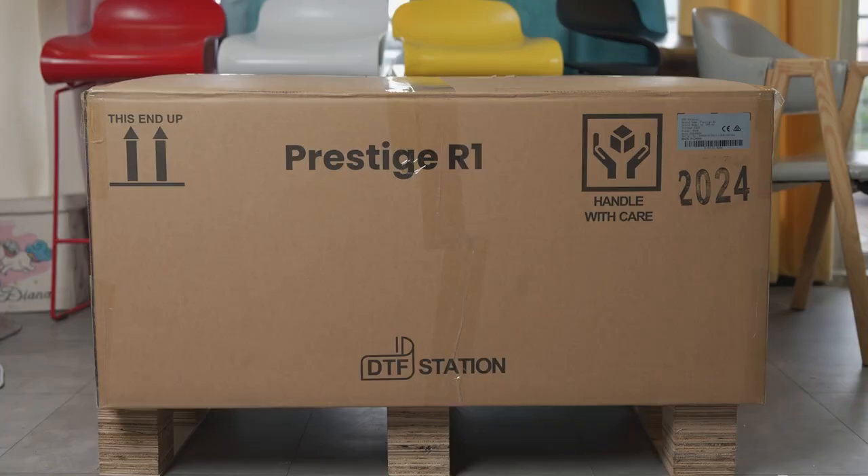Inspect the printer box for any damages. If you notice any damage, please do not open the box. Wait for a DTF Station technician to review the situation and guide you through the next steps.